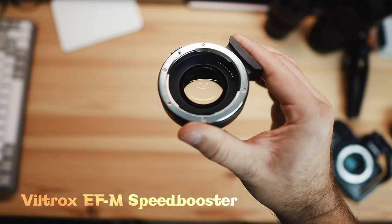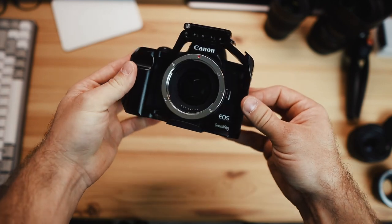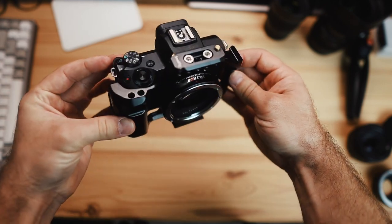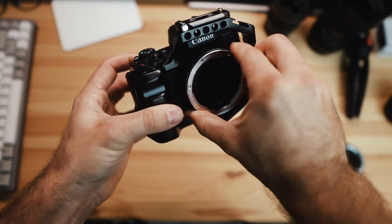Moving on to the speed booster — it's definitely more expensive, coming in around $150. With that price tag, you're getting an element of glass which is going to allow more light into the sensor. Basically imagine a magnifying glass blasting all that light into the sensor, which is going to allow it to have better low light performance. So if you're going to be filming video or taking photos at night or in darker situations, the speed booster is going to give you better results.